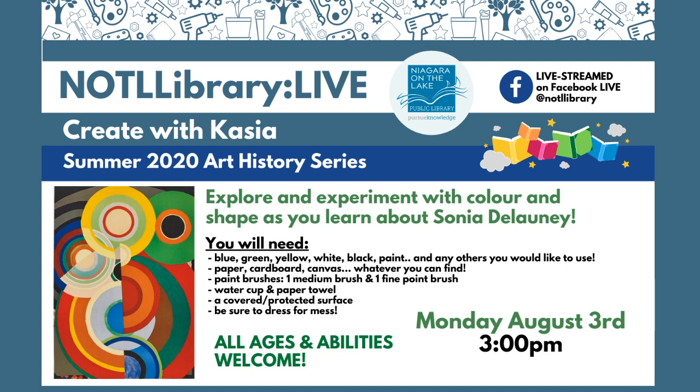Hi everybody. It's Kasia Dupuis from the N.O.T.L. Library, the Niagara-on-the-Lake Public Library, and I'm here for this week's N.O.T.L. Library Live Crate with Kasia. This week we're going to be exploring the way that shape and color interact with each other, and line as well, as we explore the art of Sonia Delaunay.